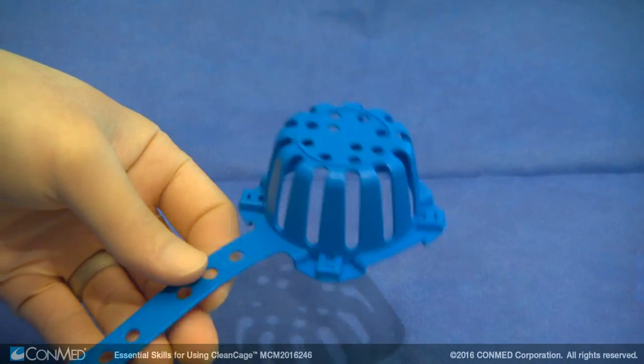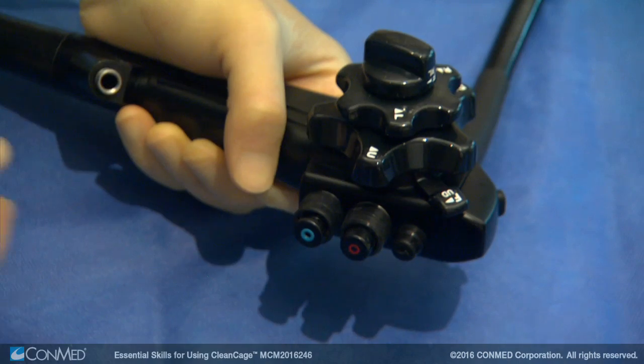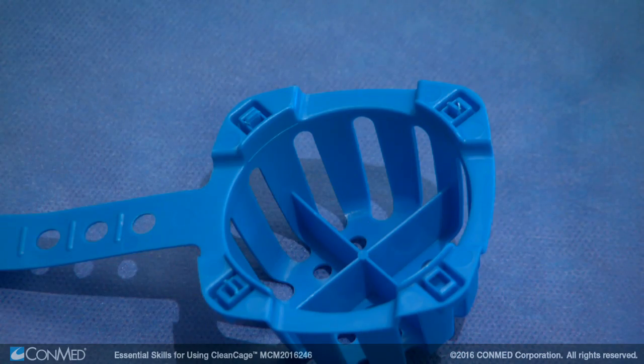Now, let's take a look at the simplicity of using CleanCage. Once the valves have been removed from the endoscope and manually cleaned per manufacturer instructions, place the valves into CleanCage.